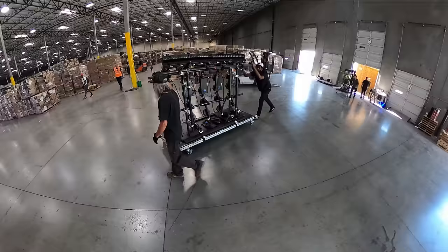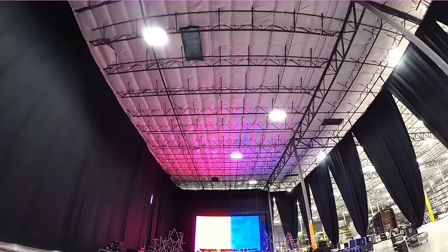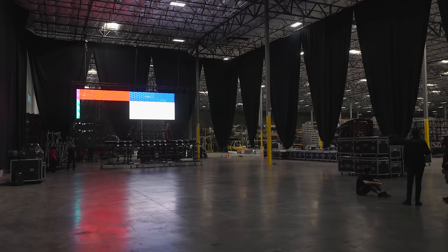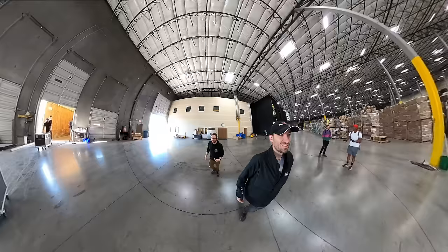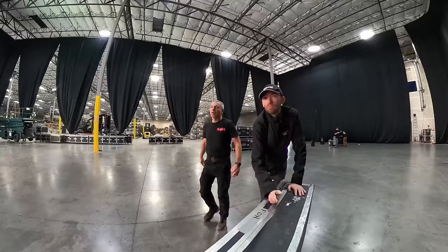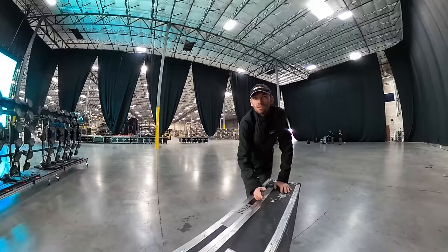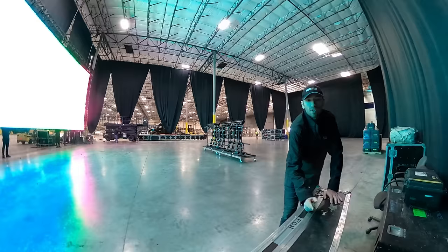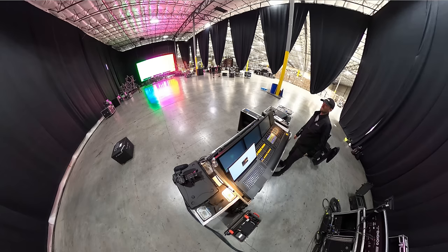Although our gear is from LMG on this particular show, our rehearsal space is actually right up the road at AG Staging. They have an epic warehouse with tons of space and this nice little draped-in area for rehearsals. The big selling point? They've got an LED wall that's already up, so you don't need to bring your own. They even let me store my 1999 4Runner at their facility for three months while we were on tour — now that is customer service. I always send one console over to Dimmer Beach; it's just so much easier to troubleshoot when there's an additional console right there.